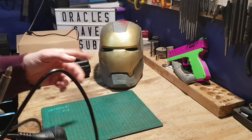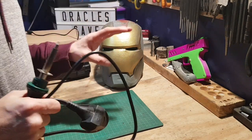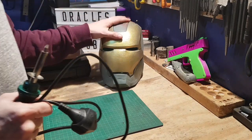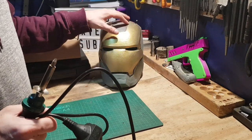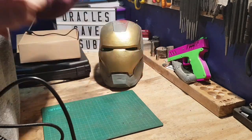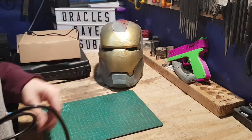Right guys, in this one I'm going to show you how you can reinforce your 3D prints so they're pretty much drop proof — kind of. If you've made them strong enough, this will stop the parts from separating, or if they're inside a suit, it's to stop you putting pressure on them and splitting apart.